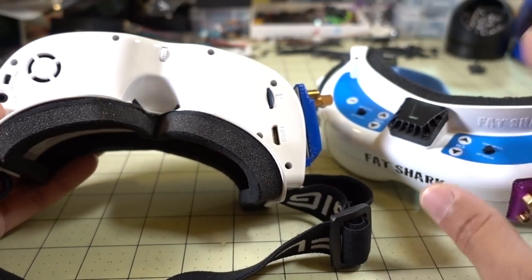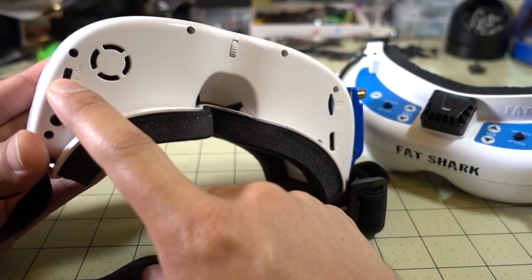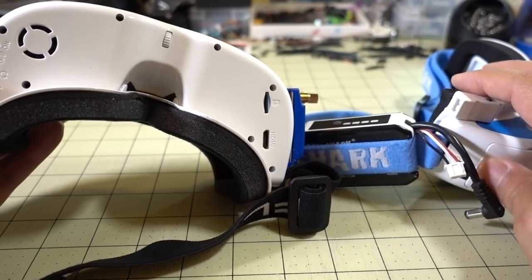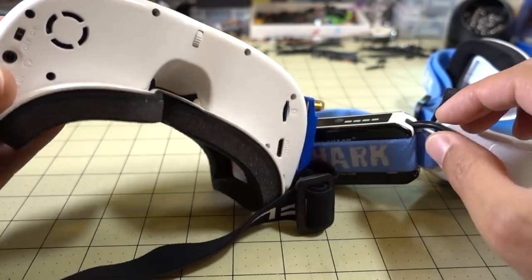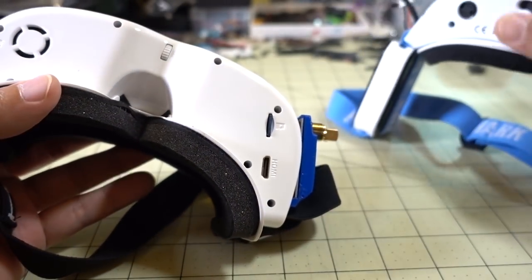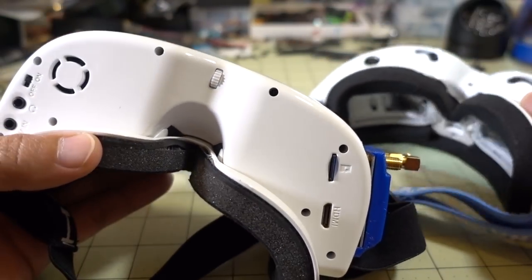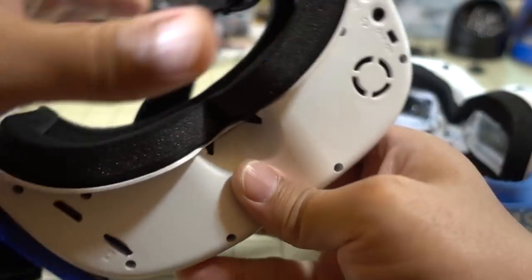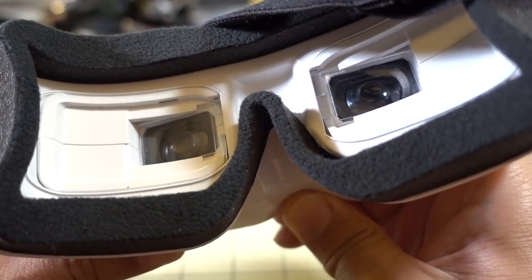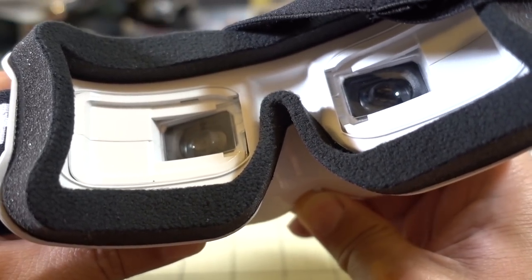In terms of other features, you get HDMI-in, same as on the Fatsharks. You get a little on/off switch for the fan instead of the plug on the Fatsharks, and there's a button for turning the fan on. You can use a battery that doesn't have a balance plug since there's no balance plug connector here. On the Fatsharks you have individual diopter adjustments for each eye, whereas on the FlySight it's a single dial that changes the IPD adjustment and both lenses move together — so if your eyes aren't perfectly aligned, it may be slightly off.